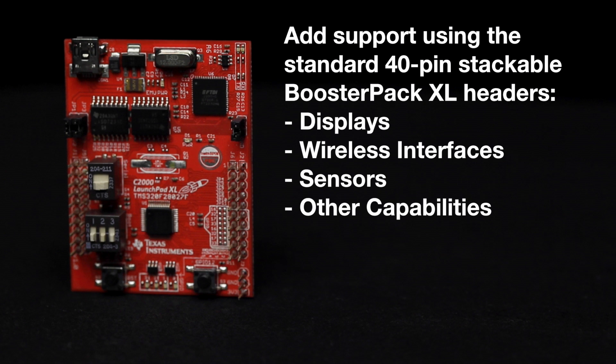Additionally, customers can easily add support for displays, wireless interfaces, sensors, and other capabilities using the standard dual-gender 40-pin stackable booster pack XL headers.